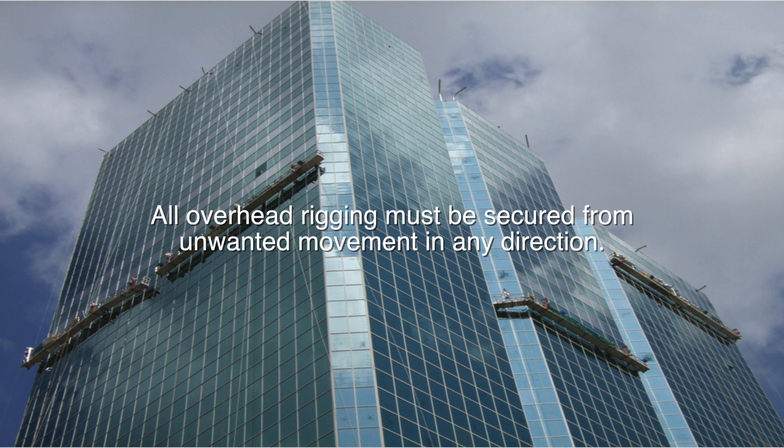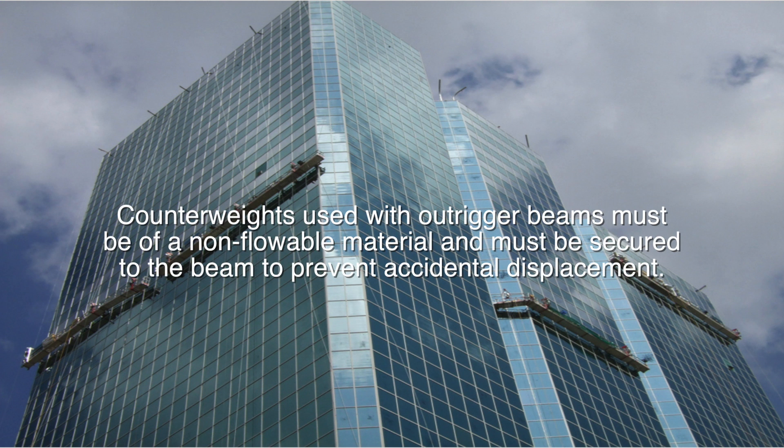Overhead rigging: all overhead rigging must be secured from unwanted movement in any direction. Counterweights used with outrigger beams must be of a non-flowable material and must be secured to the beam to prevent accidental displacement.